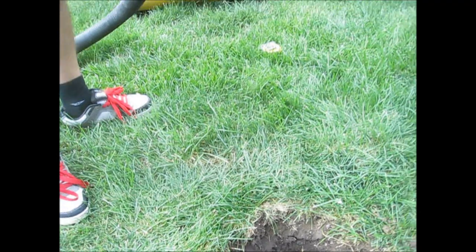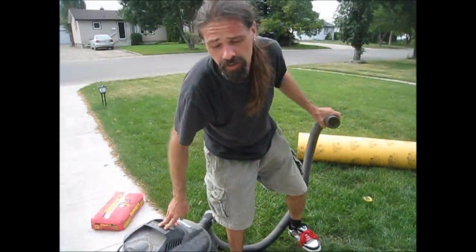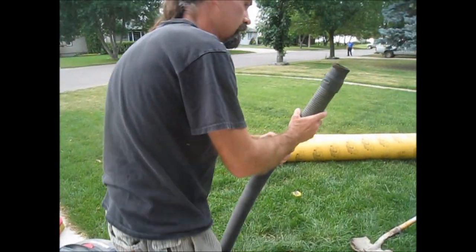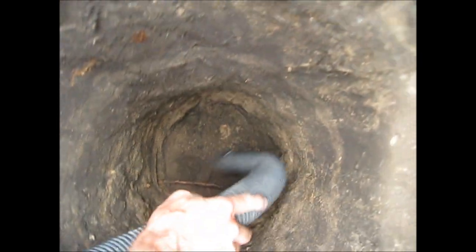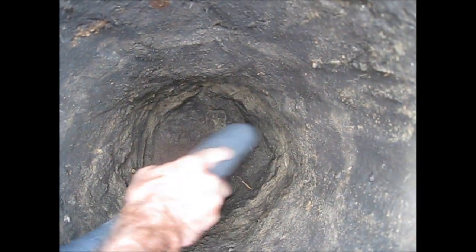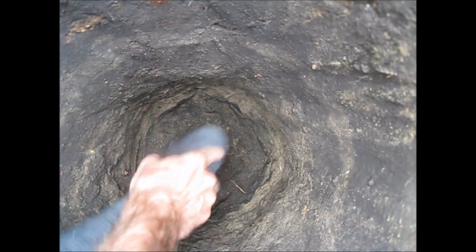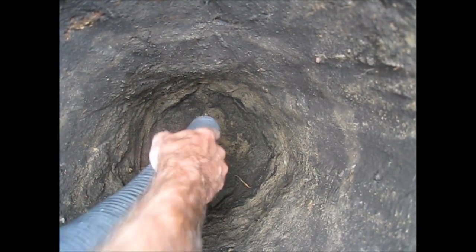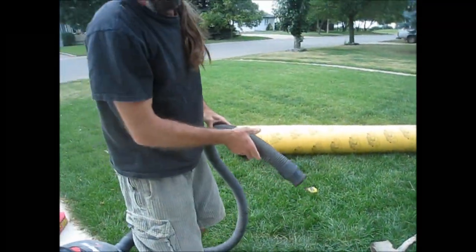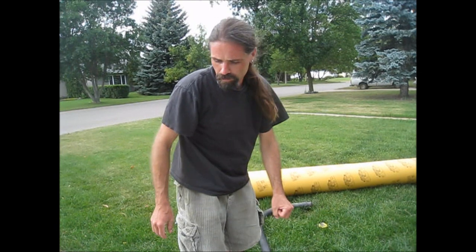Instead of renting a machine, just use your everyday shop vac. You can go buy yourself a shop vac for $50 or $60 and you get to keep it forever, or you can rent the machine for $50 or $60. So you want to use the shop vac to suck out most of the dirt down there where the shovel can't reach.